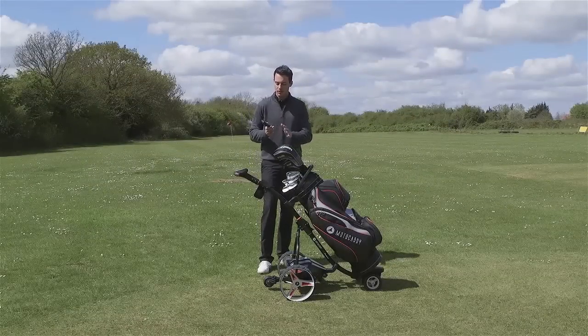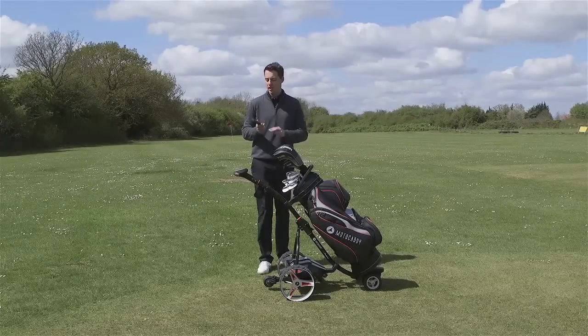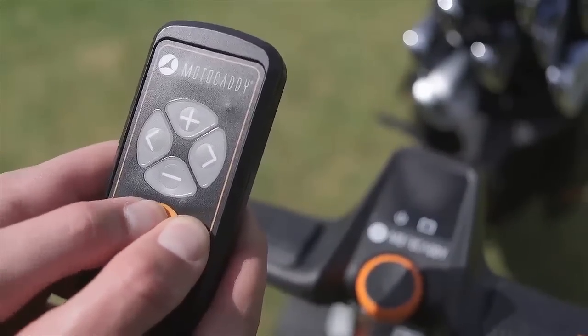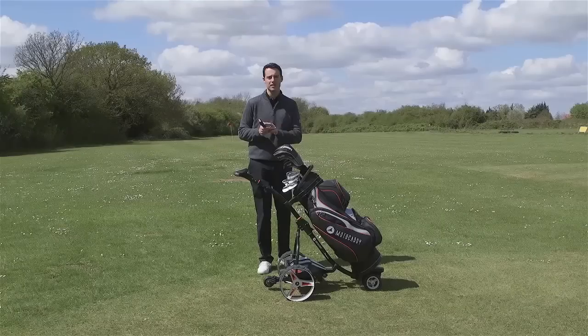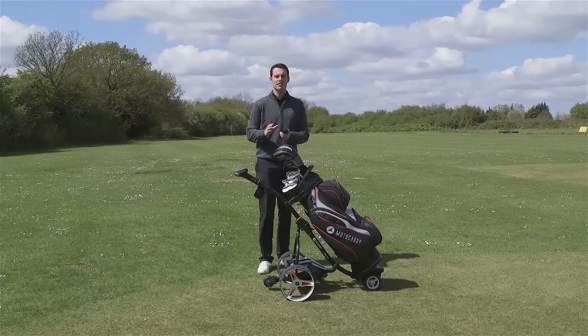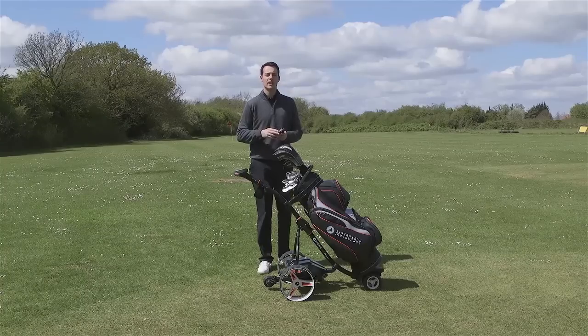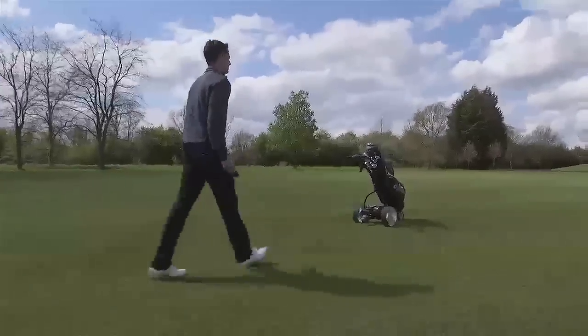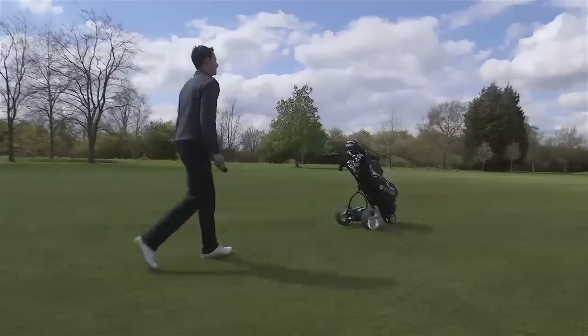One other unique feature of the remote is its two special functions. One of them is called the tilt function. If you hold down two buttons together — the function button and the pause and resume button — you activate the tilt function. What that does is compensate for any lateral slopes that you're walking up. So if you're walking up a fairway that slopes significantly from right to left, the trolley will naturally fight that slope when this feature is activated.